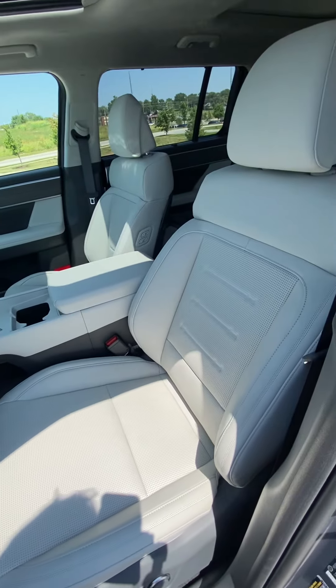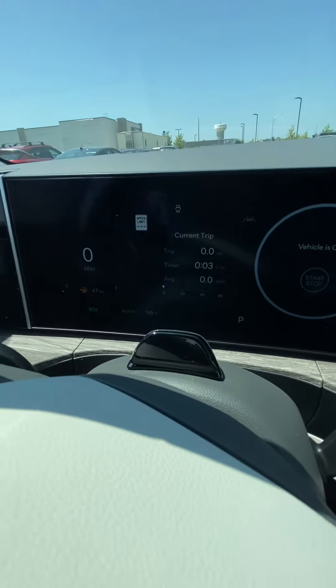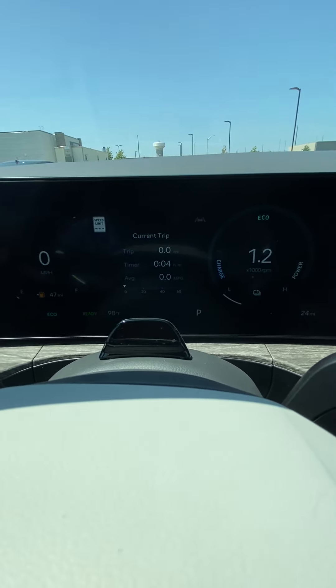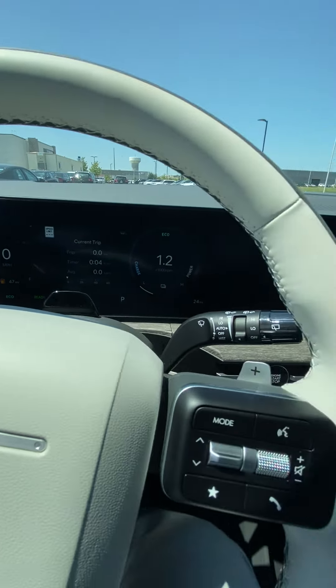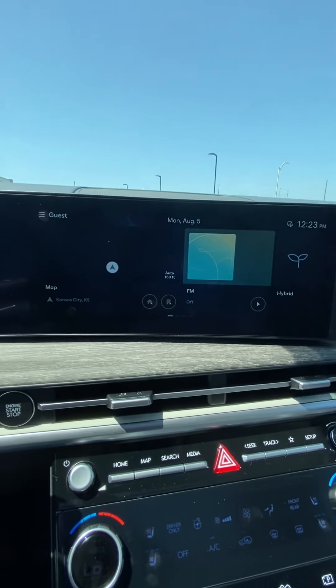Front seat looks great — no rips, no tears, just like it should be. Go ahead and verify the miles: 24 miles. Thing's brand spanking new. No lights on, just exactly how it should be. Coming over here, obviously we need gas in it, but that's an easy fix.